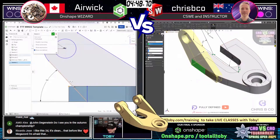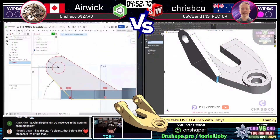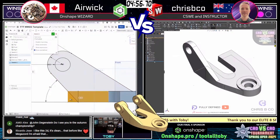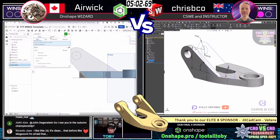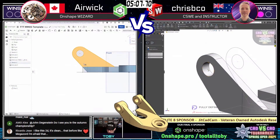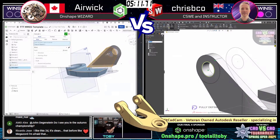Wow — crispy co just did a masterful delete face! I was about to say here's one of the areas that's going to be a challenge for our runners — cleaning up that curved front wall — and crispy co just went in and did it in one click. Very very impressive.